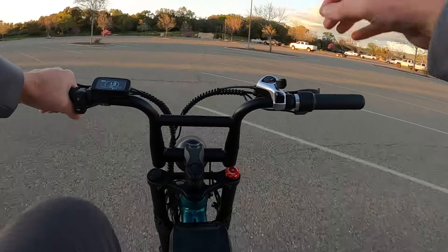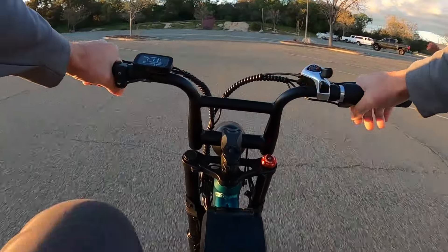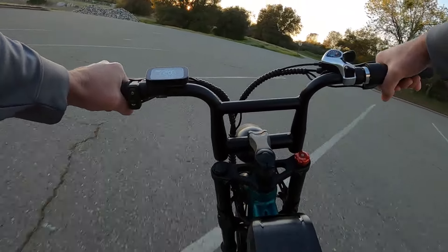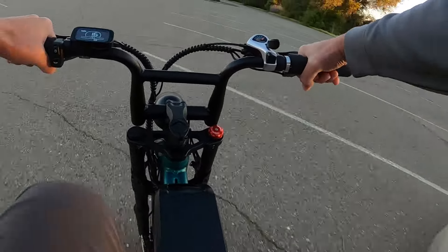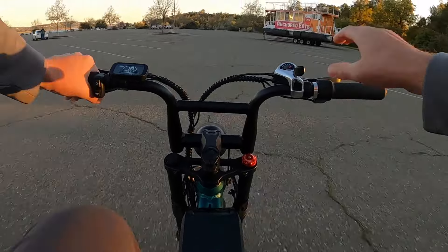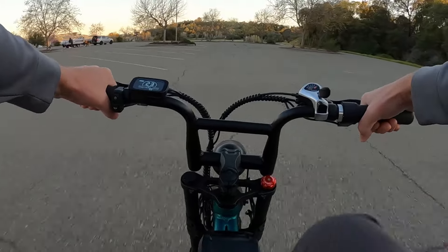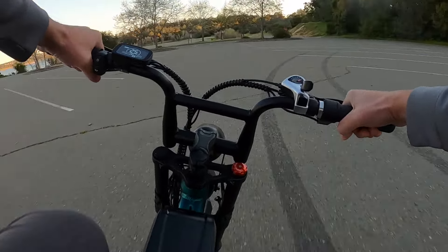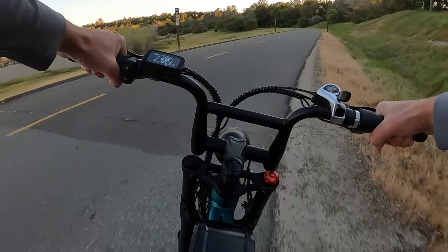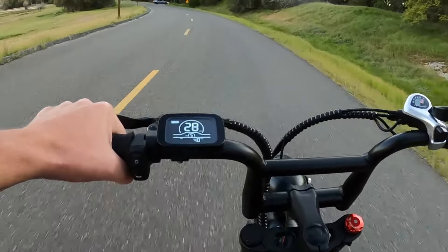I am six foot three, 225 pounds, so that's going to affect your top speed. If you weigh less than me you'll go a little faster, and if you're any heavier you'll go a little bit slower. Now I want to do the same run back and pedal — pedal assist five. It took a couple seconds to get going. I'm pedaling pretty hard — 25, 26, 27... we're going to keep going. 28. So we did hit 28 miles per hour there. I am having to pedal pretty hard, but we are seeing that 28 mile per hour speed indicated.